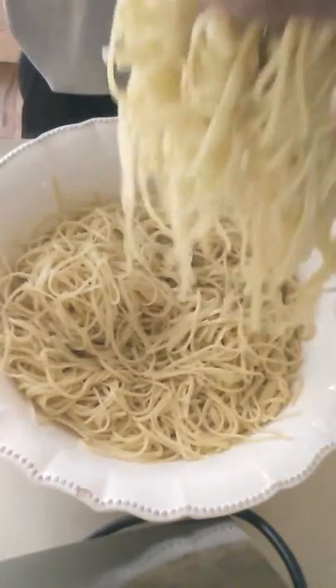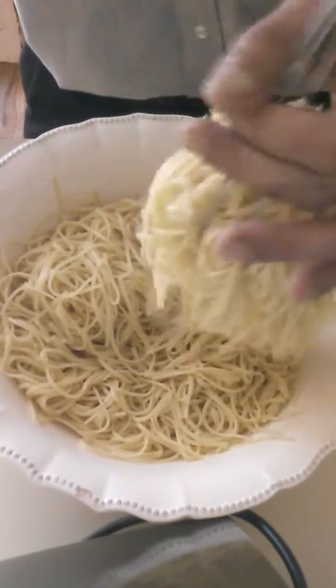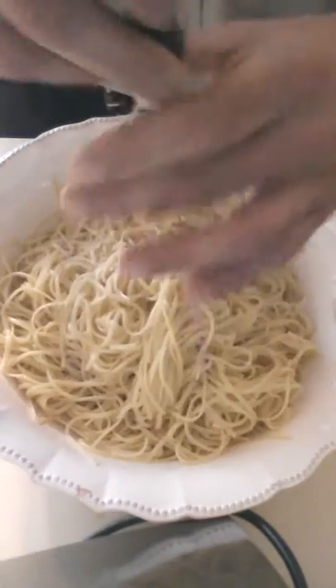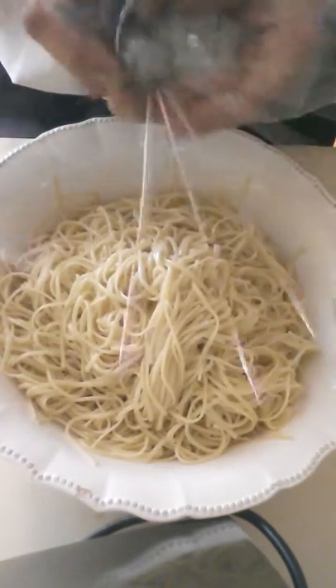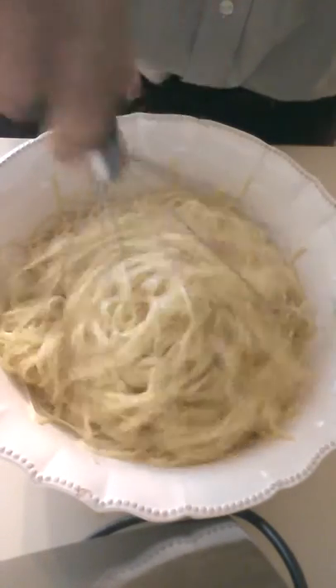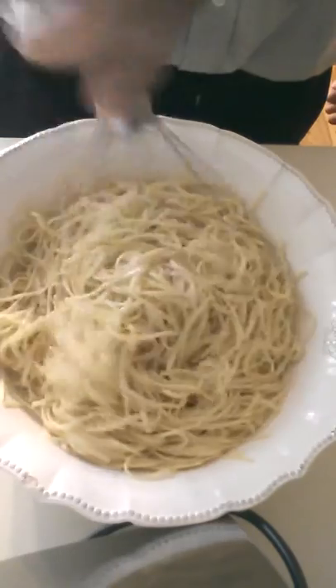It's a lot neater, a lot more effective, and it's fun to use. You can also use it to stir the pasta as you're boiling it — it opens up and acts as a nice stirrer in a boiling pan.